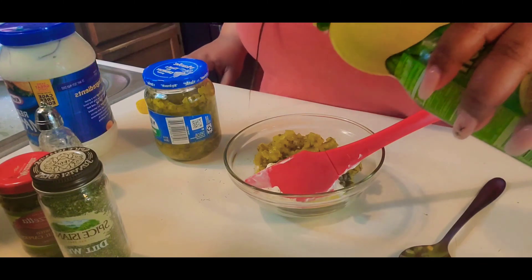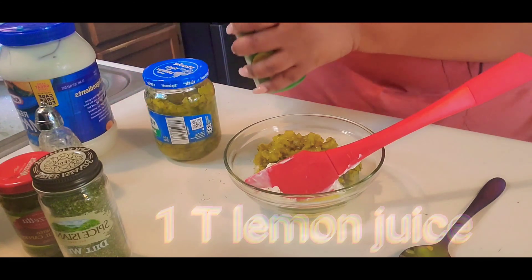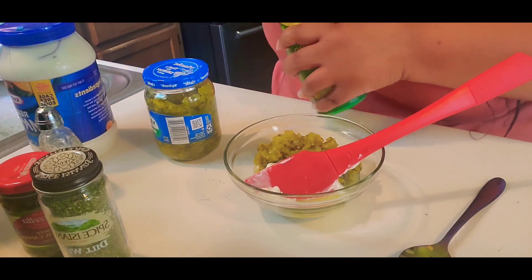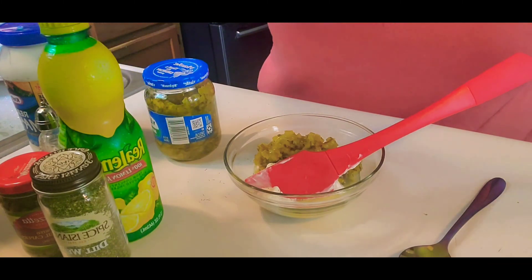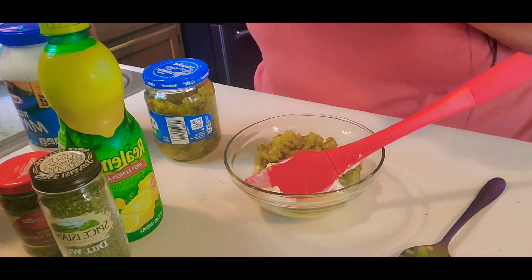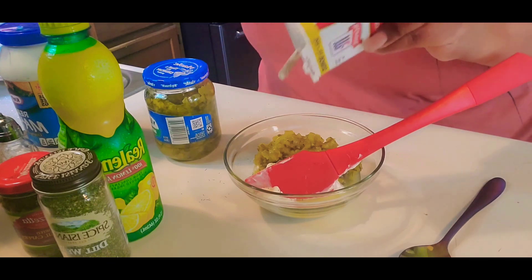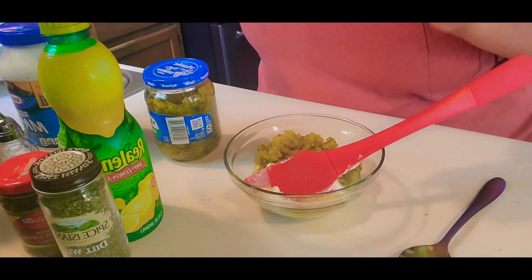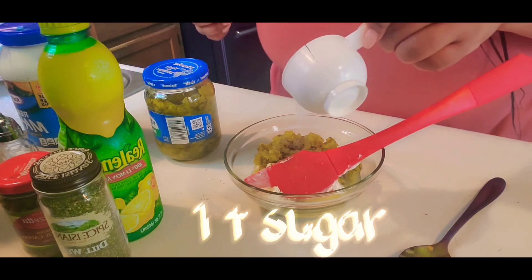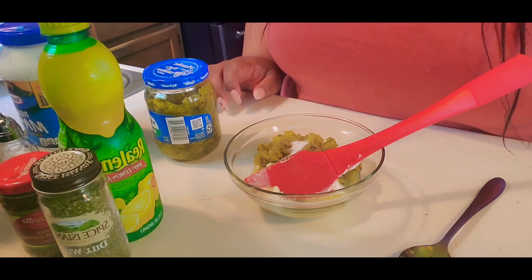Now we're adding in the lemon juice — one tablespoon of lemon juice. You can add more or less, whatever you prefer. I should have added a little bit more, I think, but that's all right. A little salt, a little pepper, and one teaspoon of sugar to cut all that sourness out.